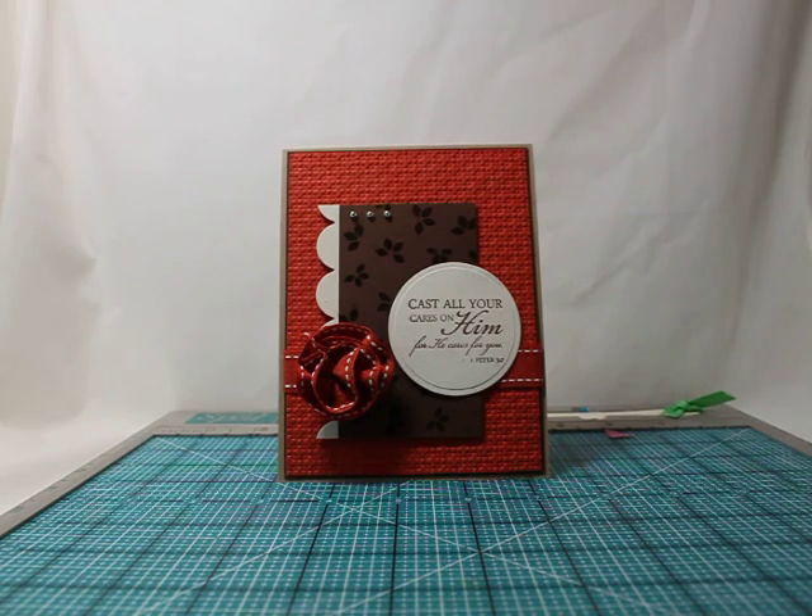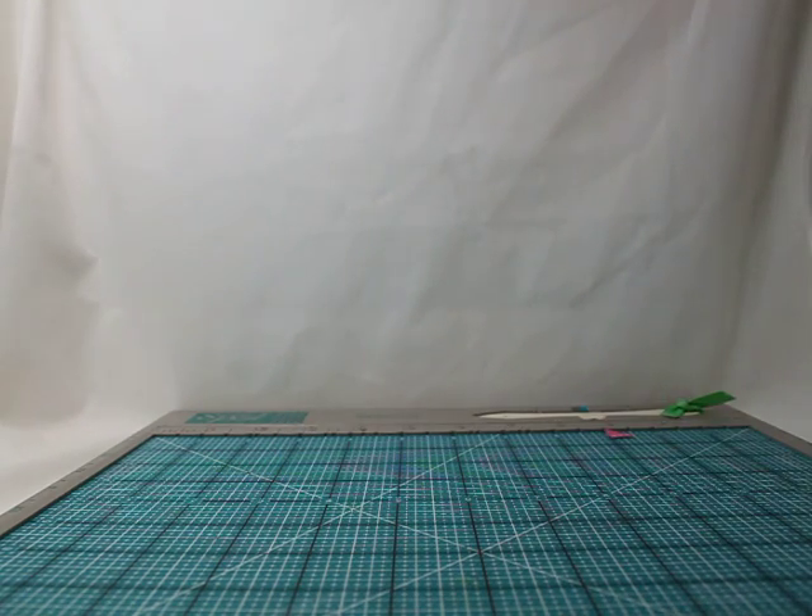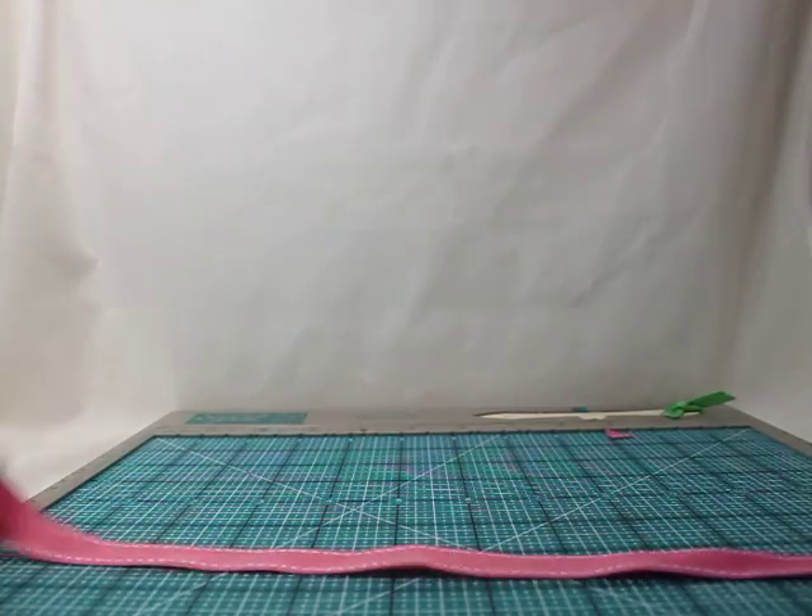Hello, I am here today to show you how to make this saddle stitch flower. I made this card the other day on my blog and had several emails asking for a tutorial, so I thought I would attempt a video. Bear with me because I've never done this before — I'm just checking out the video capabilities on my camera.